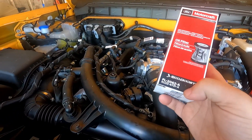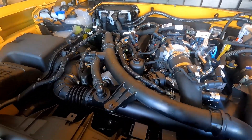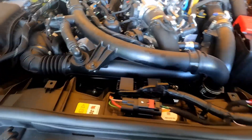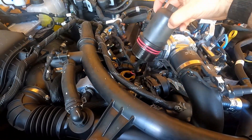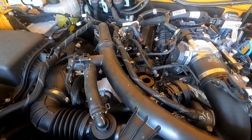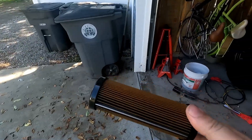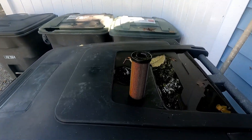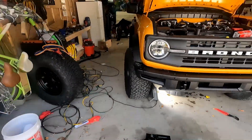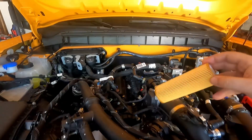Here's the Motorcraft part number if you want it. This is the one that is supposed to supersede the one that came from the factory. This one does not have any plastic rings on the top or the bottom - the one from the factory did have those plastic rings. I don't know if they just had a bunch of them left at the factory, but these are the newer ones that are supposed to replace that, and this is what we're supposed to use.